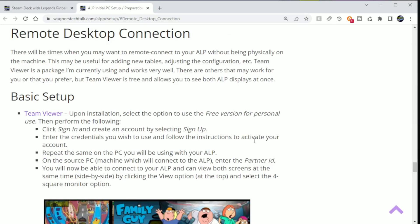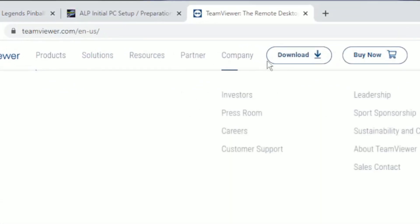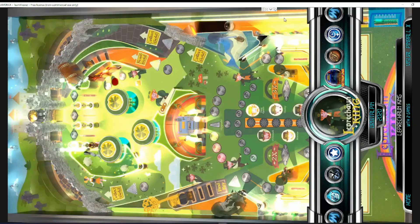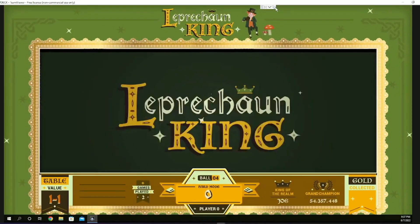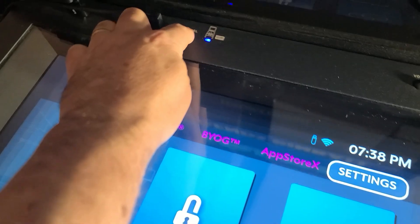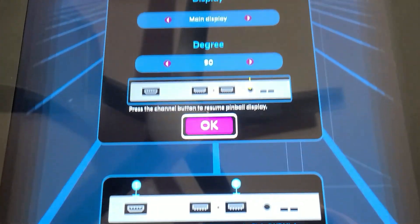After installing Windows to the micro SD, you'll likely want to install an application such as TeamViewer, which will allow you to remotely connect your Steam Deck for installation and configuration of Pinball FX3 and Baller Installer. While you can perform the installation directly from the ALP display, it will be uncomfortable, and that's why I recommend this approach. TeamViewer is free for personal use, and there are others, so use what you're most comfortable with. Press the Channel button on the ALP once all connections have been made. The Control Mode should be set for OTG, Display to Main Display, and Degrees set for 90. Then select the OK button, and you should see the Windows display in Landscape. If you've connected the VIBS board, press the VIBS switch button for the back glass.